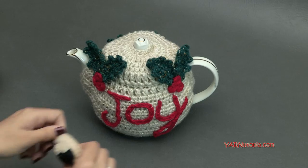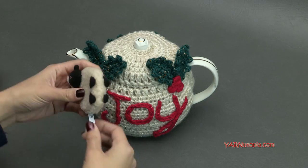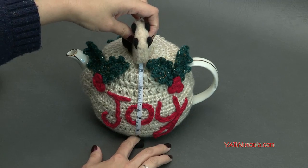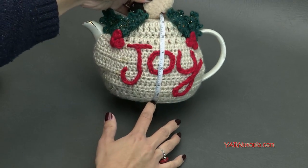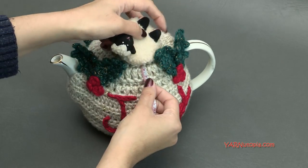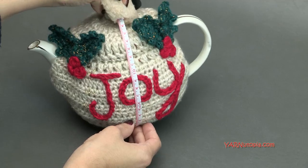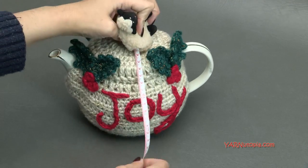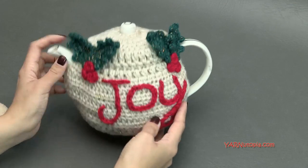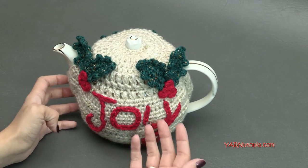Now for a frequently asked question — how big is this? Mine is a four-cup teapot, about five and a half inches tall, or about six inches going around from the bottom to the top — roughly 14 to 15 centimeters. It's a basic pattern where you're starting from the top, increasing, and then coming down around the sides. We're mainly working with half double crochets and puff stitches for dimension, so it is quite versatile.